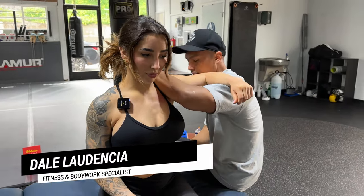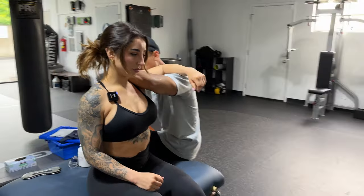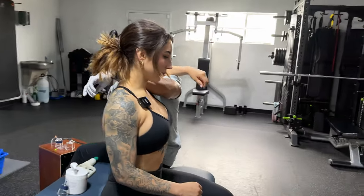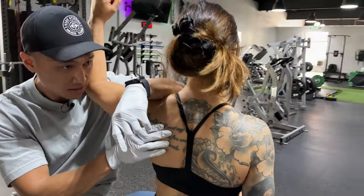Okay, can you comfortably rotate up? Perfect. I'm going to do a Terry's release on you. Teres is right here. Go ahead and rotate up and try to tap my head ten times. One.